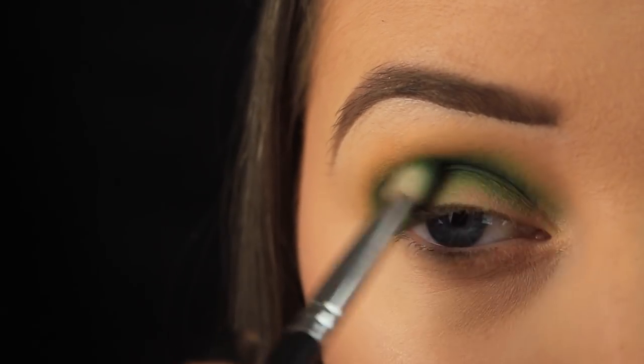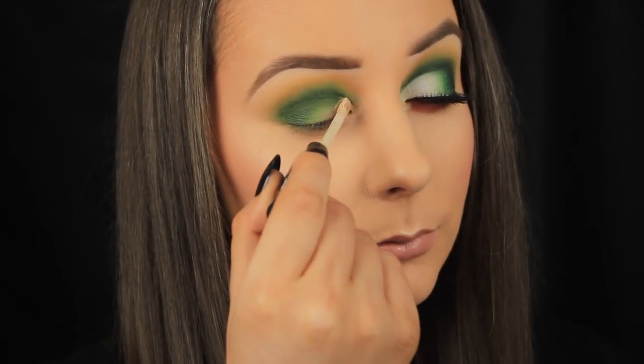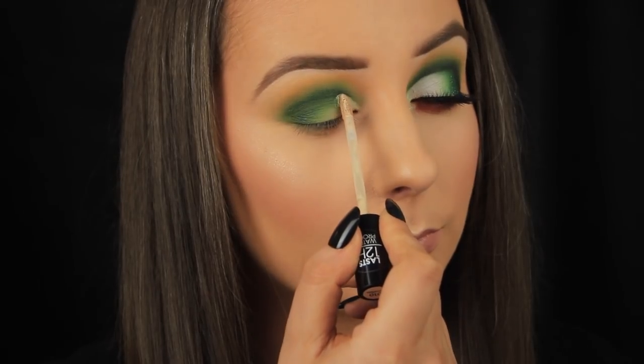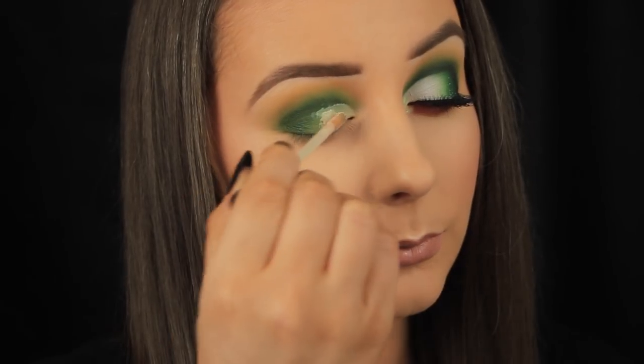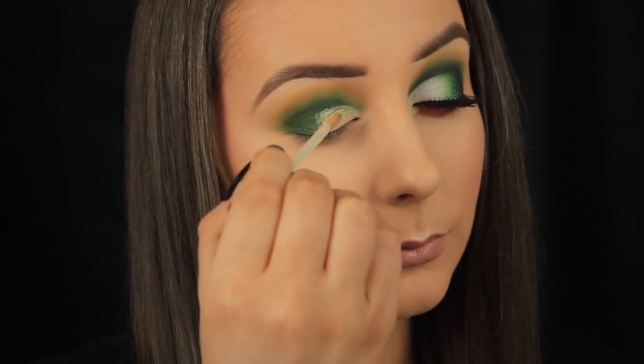Once I'm happy with the blend of that shadow, I'm going in with a full coverage concealer — this is the Catrice Liquid Camouflage Concealer. It's fantastic for the price, and I'm using this to cut the crease. So I'm going for a half cut crease today, sweeping this halfway across the eye, and I'm just using the applicator to define the crease, which is a little quicker I find.